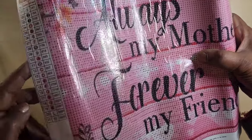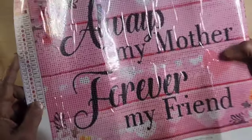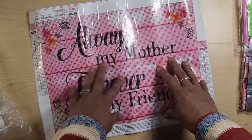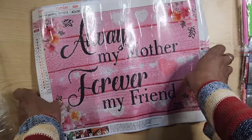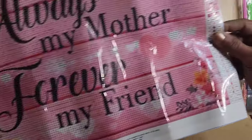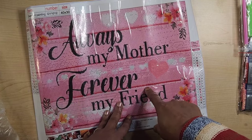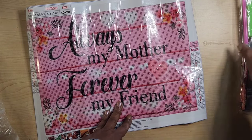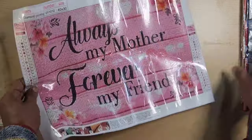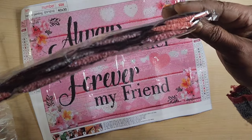40 by 30, 21 colors, 1 through 9, A through M, all in order. Always my mother, forever my friend. I like that — it's totally 100% readable. Love the pink, love the simple florals in the corners. I don't remember ordering this, but I like it and I'm glad to have it. I've got my trains — I love the trains.